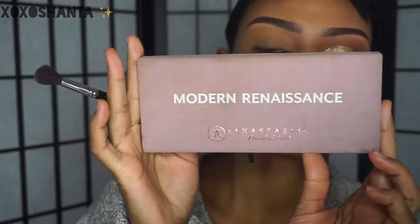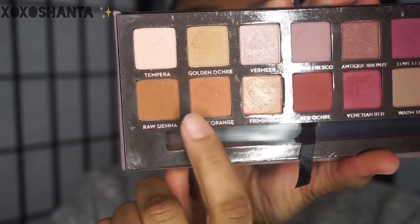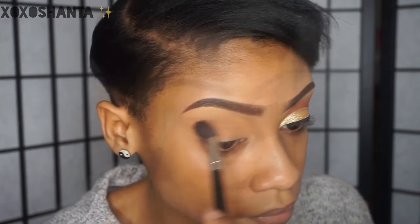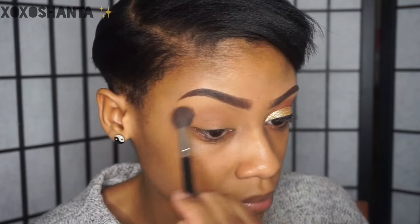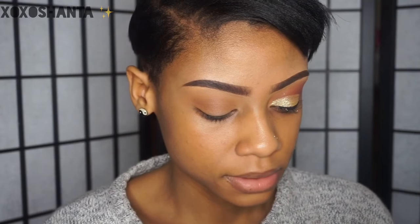To create this look, I'm going to be using my Anastasia Modern Renaissance palette — raw sienna and burnt orange. I'm going to mix these two colors together. The next color I'm going to go in with is realgar, that bright orange color, and I'm going to put that in my crease as well.